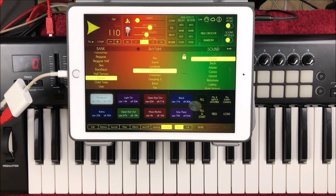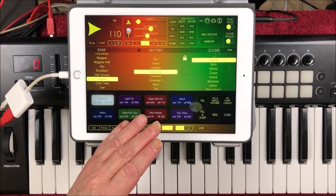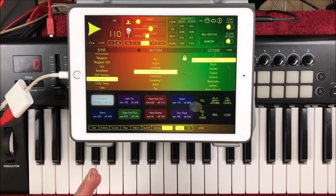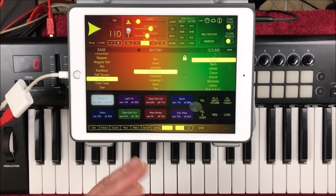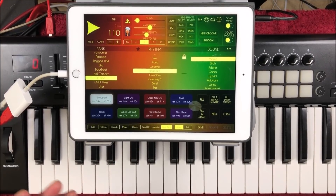Hey, hello everybody, welcome to the Sound Test Room. Today we are taking a look at Reggae Drummer and the new feature updates that Louis Martinez, the developer, has implemented into Reggae Drummer, but he has also done the same thing for Rock Drummer Machine, Future Drummer, Soft Drummer, Funk Drummer, and Mid-East Drummer.